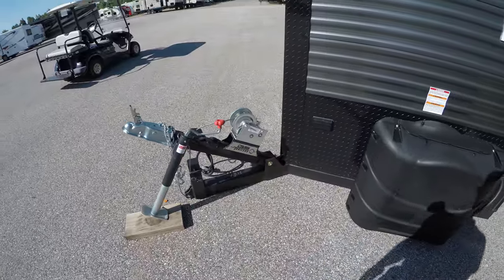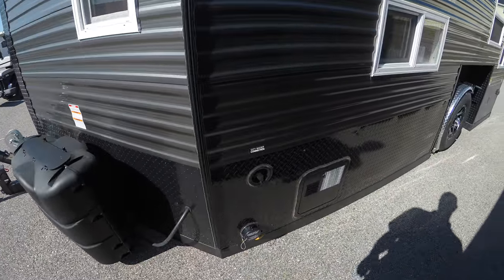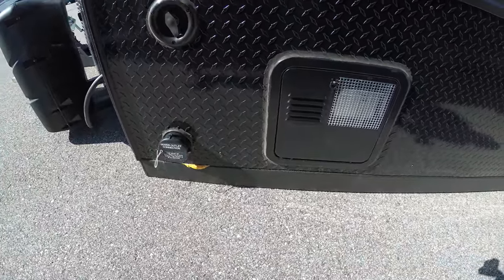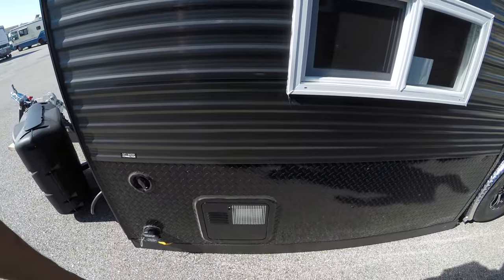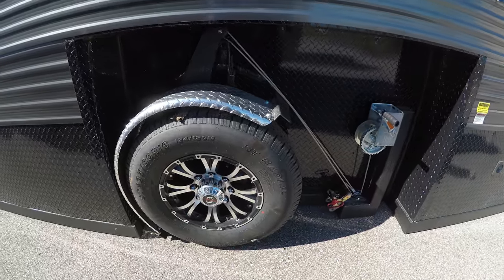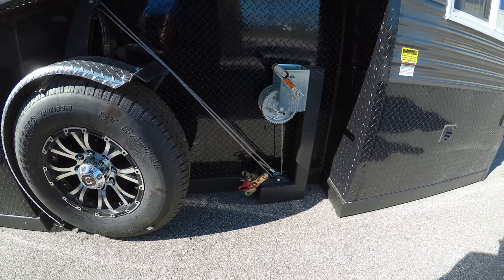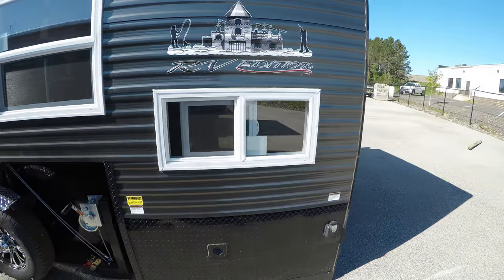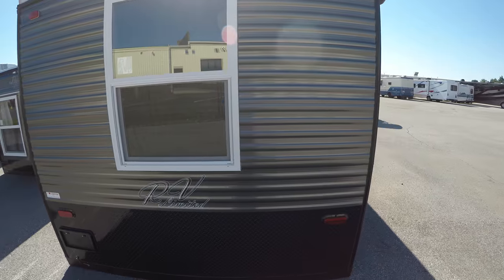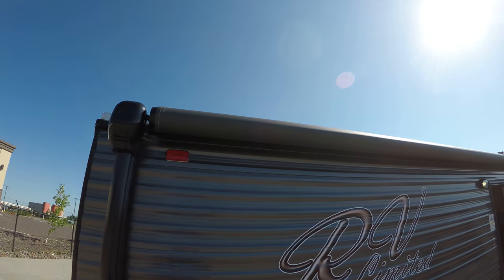As you can see, we went with the crank down frame on this. You'll get your two 20-pound propane tanks filled from our shop. We've got our city water connection here, sewer outlet, and that's for your six gallon water heater. Just crank it down, she's on the ice, you're ready to rock. Come around to the back side here — this limited edition you're going to get your manual crank, crank-out awning.